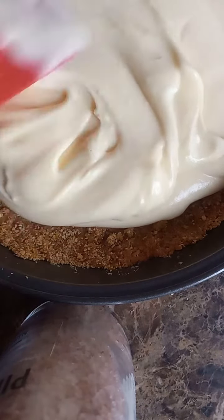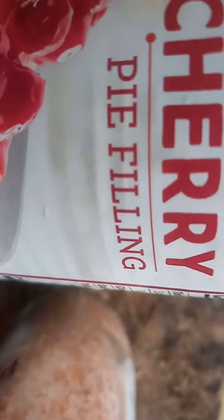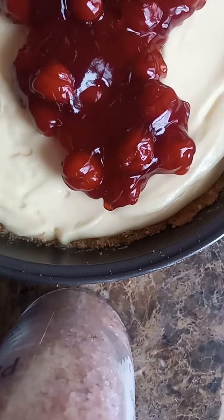Put your filling in your crust and even it out. Some cherry pie filling in a can, no matter what brand — spread it on your cheesecake.